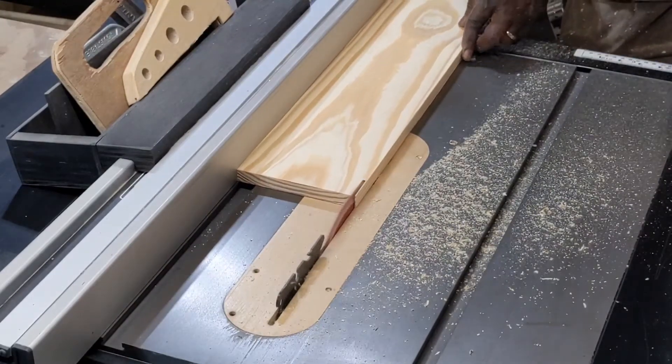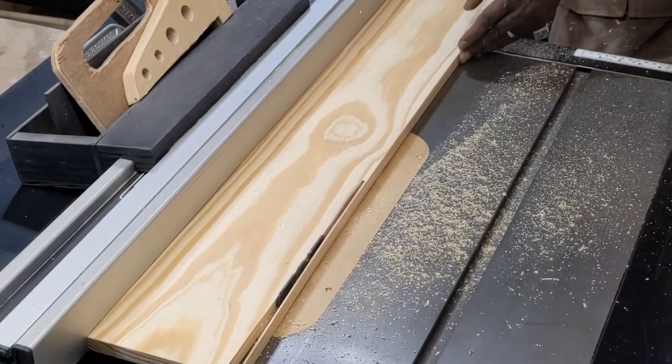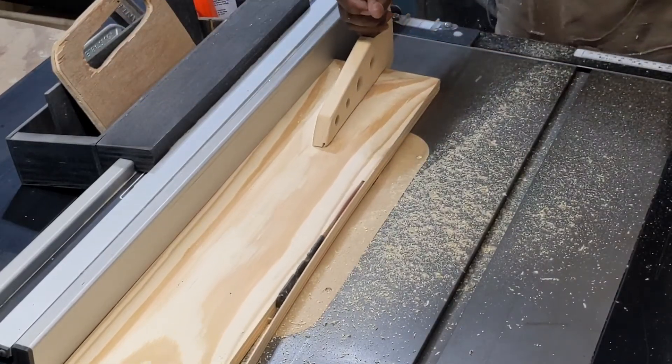Here I'm getting the final width on these boards. I use that squared-up edge to run along the fence so that the cut edge will be as parallel to that as possible. It helps with glue-ups.